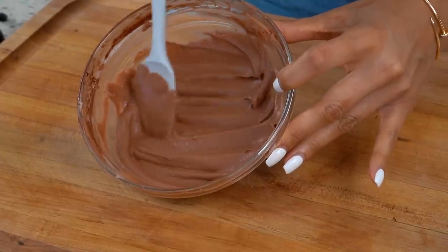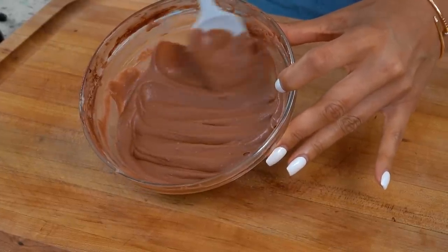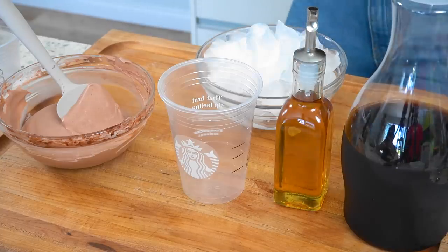This is the consistency of our dairy-free version — I am so happy. You do not understand how excited I am right now. The time has come for us to assemble our drinks.